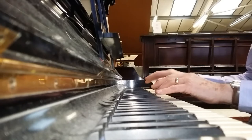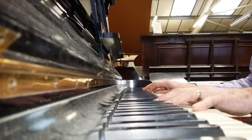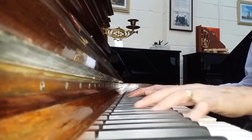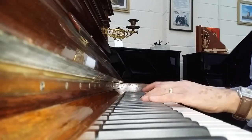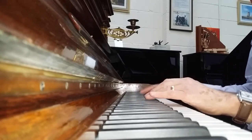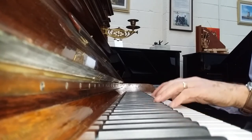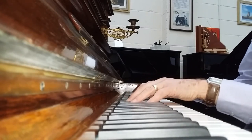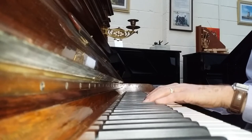You can hear the echo very clearly there on the over-damper. Compare that with the 1897 Blüthner we've converted to under-damper — now there's no problem with the echo at all. It cuts off beautifully and is still great for a romantic style of playing; you can use the pedals to join the notes together.